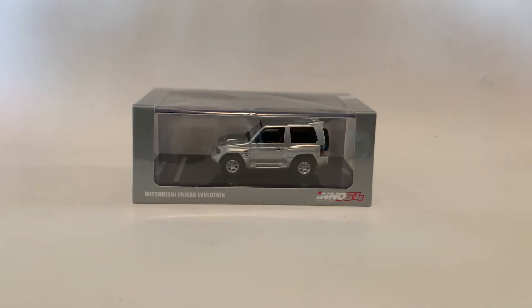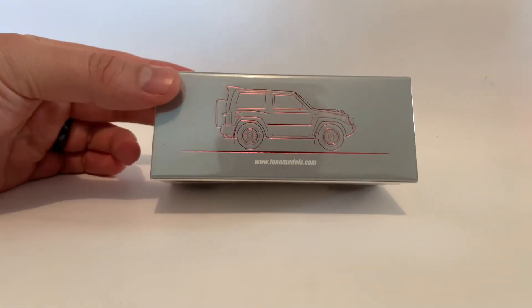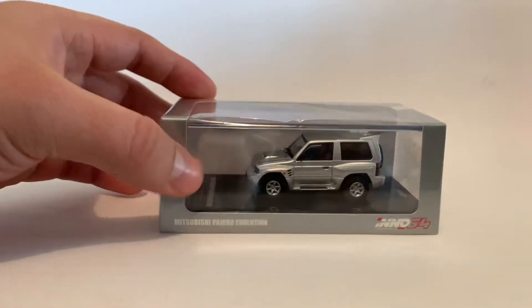What's up guys, welcome back to another episode with WellSeason1064 and thank you so much for stopping by and checking out this video. So we're going to talk about this Nissan Pajero — models.com, Inno64 — so there it is.